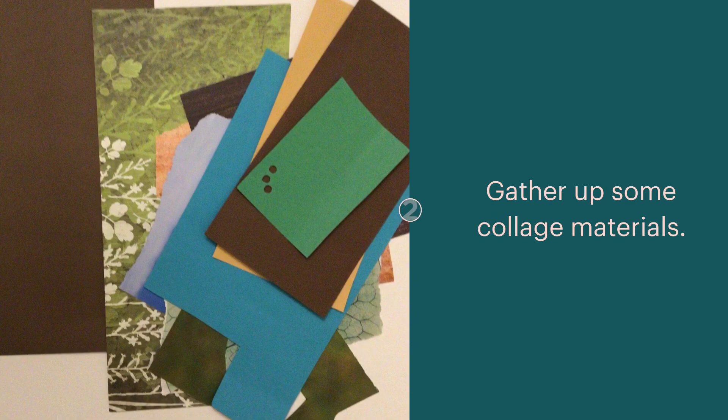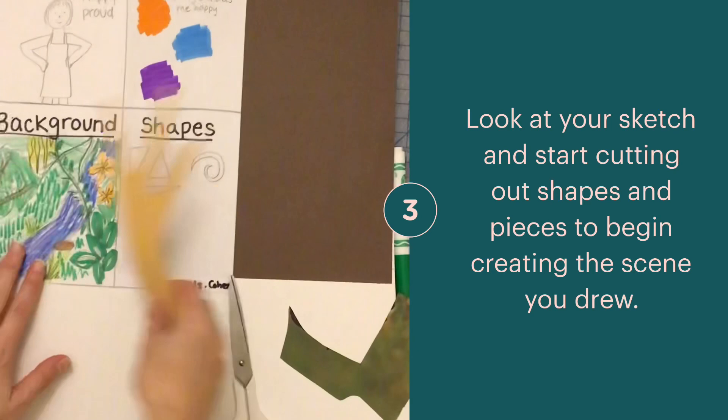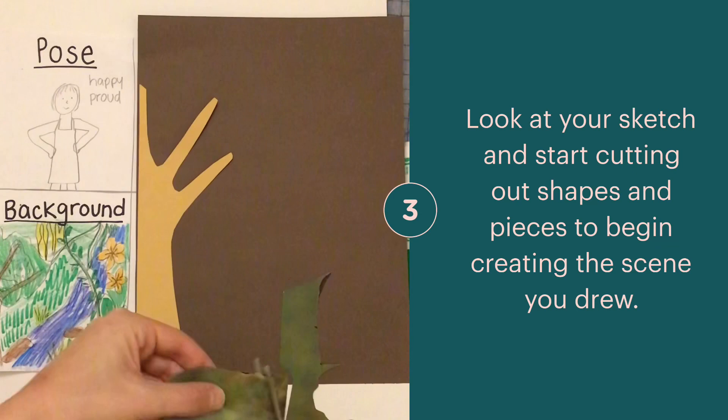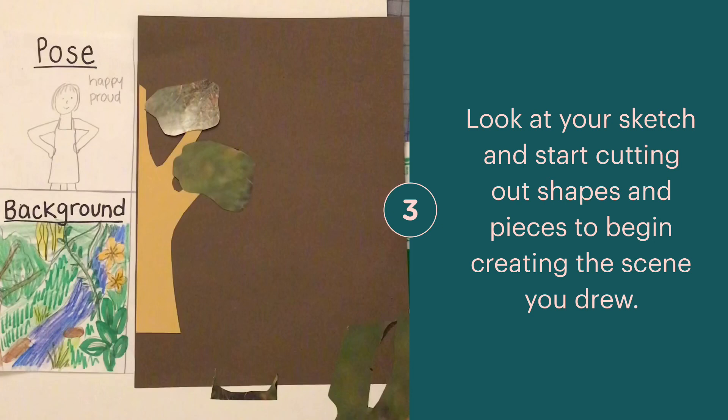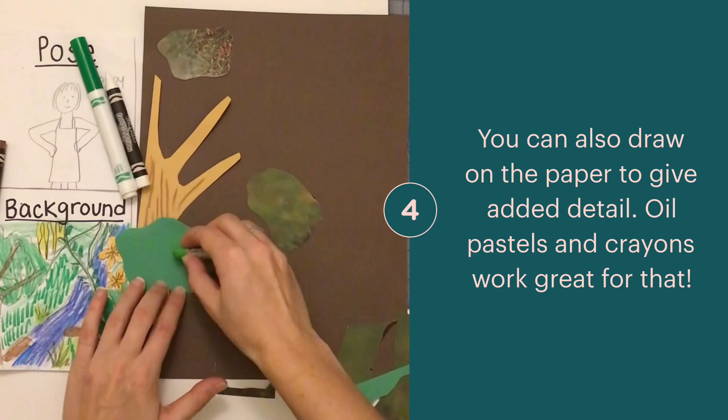Look at your sketch and start cutting out the shapes that you see in the background. You can add detail to your cut out pieces of paper by using crayons, oil pastels, or markers to add texture and detail.